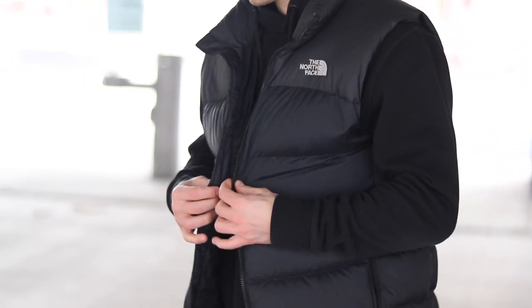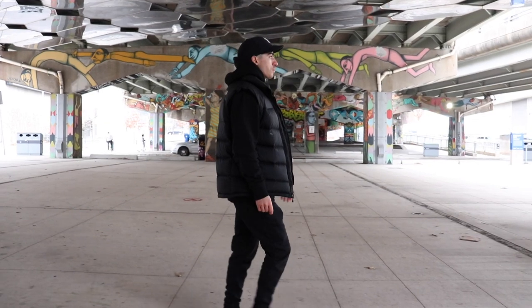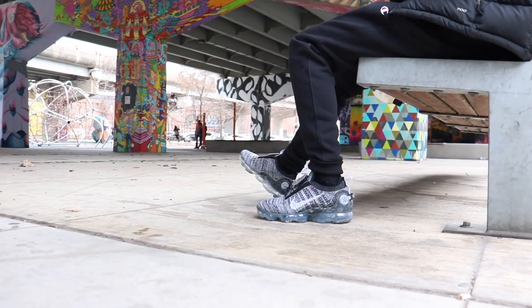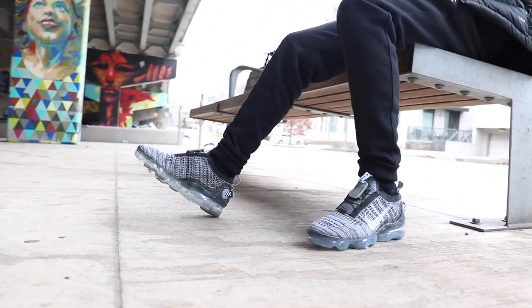I think this is the perfect way of doing an all-black fit. It's not too plain because there are definitely some accessories — the hat and the vest itself add a little bit of layering, which is a great way to make an all-black fit stand out. Ultimately this is such a casual and cozy fit, and it's something I can wear all year round. This style never goes out of trend and that's my favorite aspect about it.